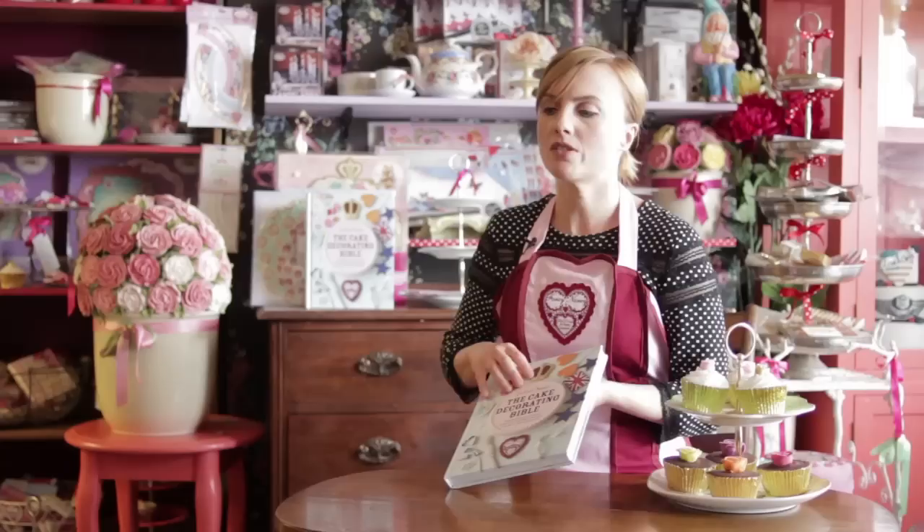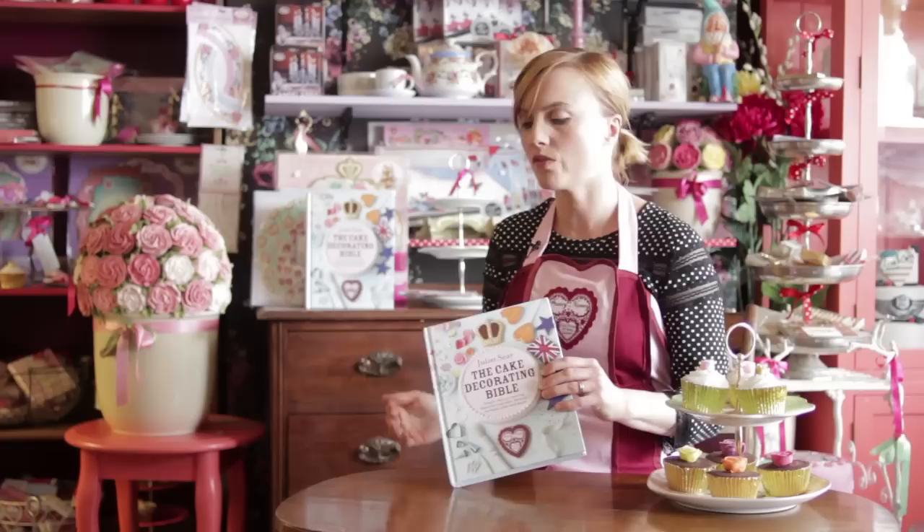A lot of the time when people are going to do some cake decorating, they feel 'oh no, I'm going to ruin it.' So what I wanted to do with this book was tell people how to do it right from the start. We've got all the recipes for your sponge bases, great tips for just starting off.